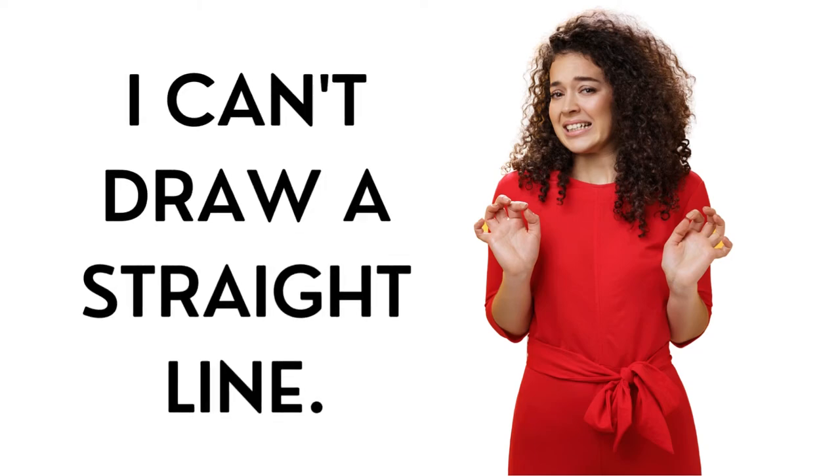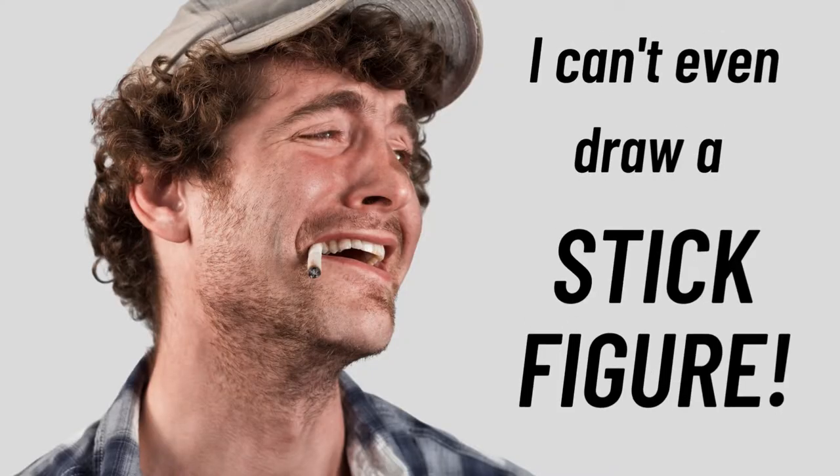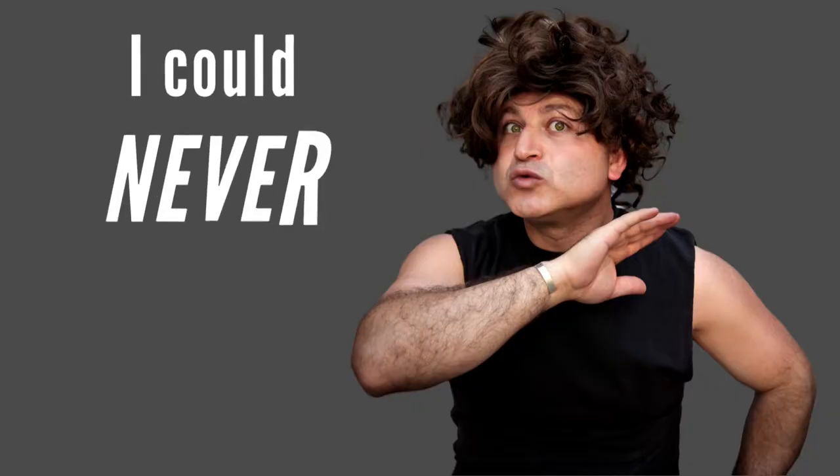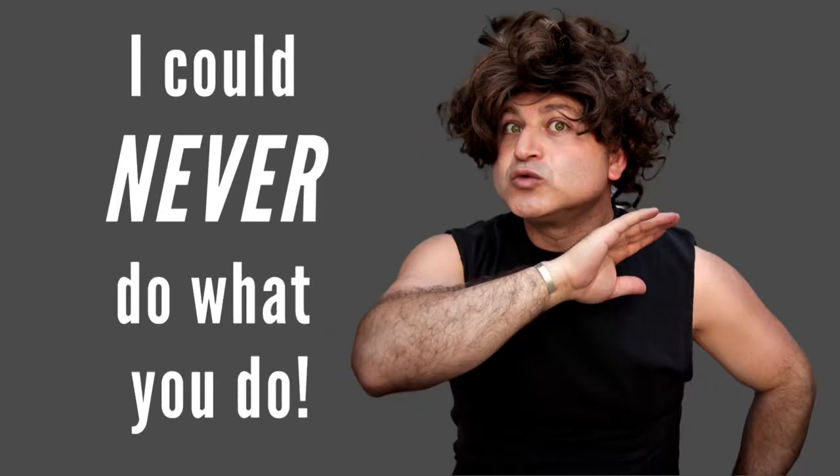I can't draw a straight line. I can't even draw a stick figure. I just don't have any talent. I could never do what you do. I hear this kind of thing from people all the time. I truly believe that anybody can learn how to draw or paint, even if you have no natural talent. Let me help you get started.